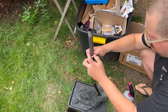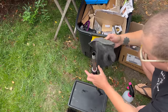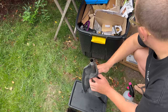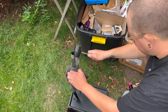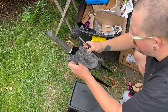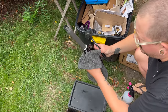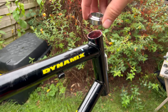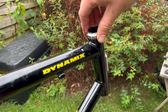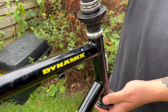To get the crown race — the new one — on the fork, I used the tried and tested, very famous technique of cloth and mallet. And to get the headset in, I used, well, I used an actual tool. The correct one. I know, shock horror, right?